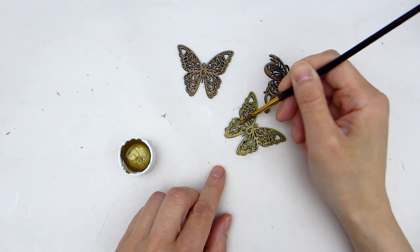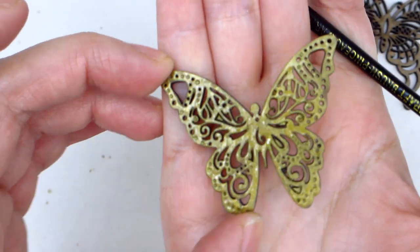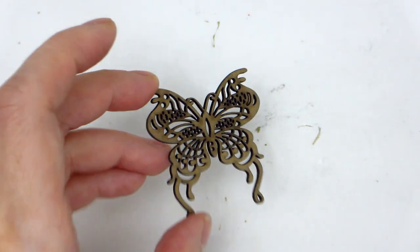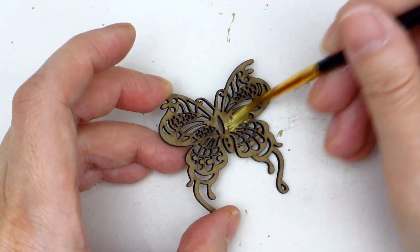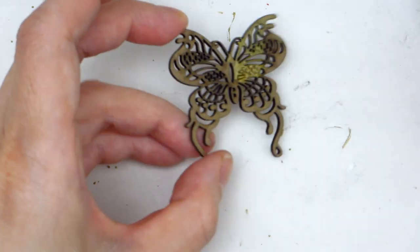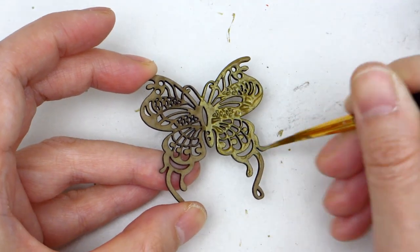Once you finish painting one side of the butterfly piece, let it dry for about 10 minutes and then flip it over, because we'll want to paint the other side as well. For my ice bucket, I ended up painting five butterflies, but you can opt for more or fewer depending on your preference.